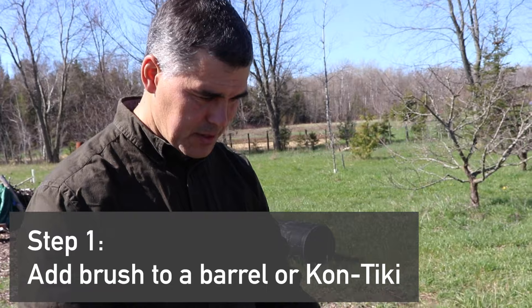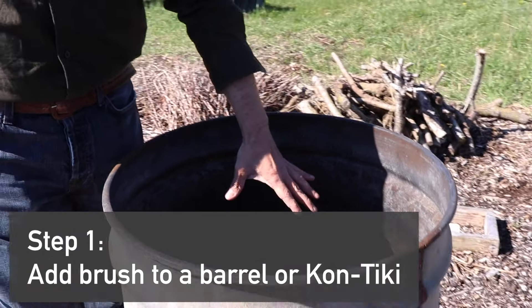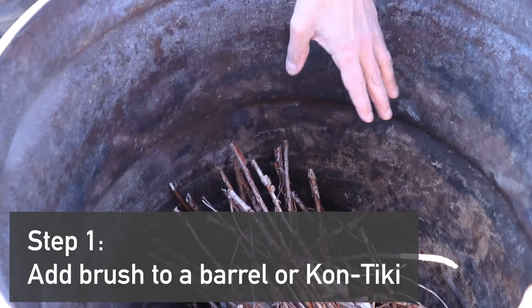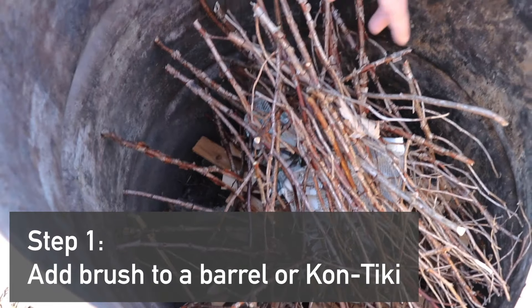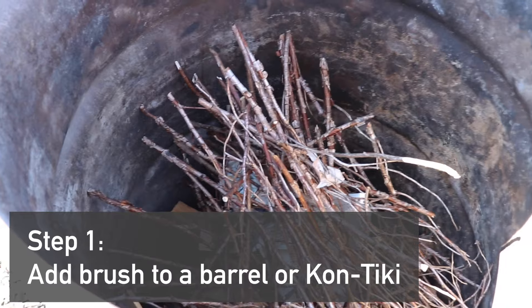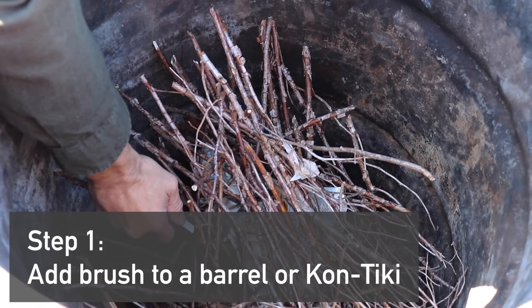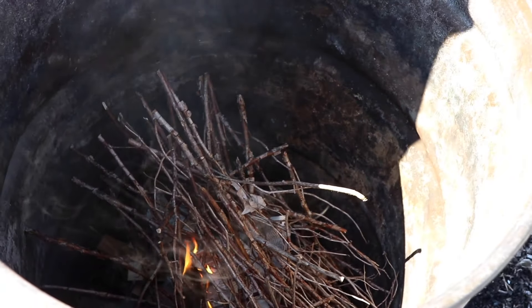Here we have the oil barrel and we've loaded it up. We have some bigger material on the bottom, then some smaller kindling, and this lighter stuff on the top with a bit of paper to get it started. Here we go - and here's your white smoke.